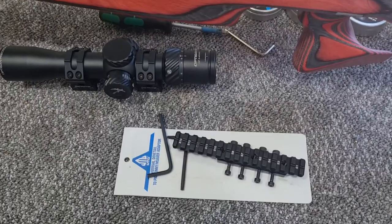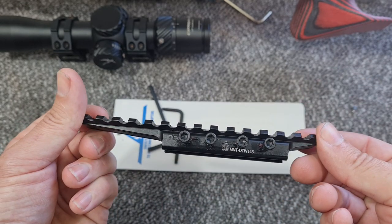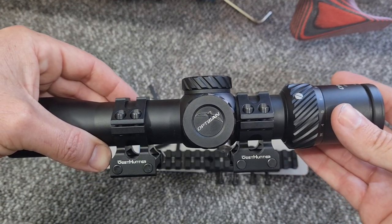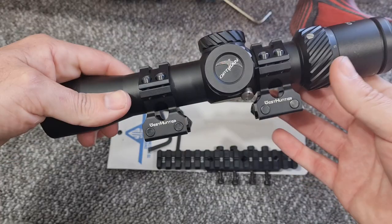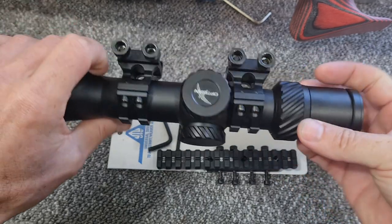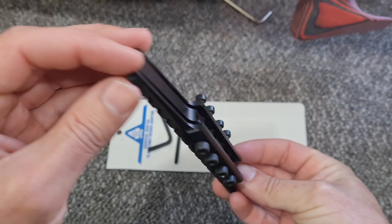I've recently come across this - it's a UTG/Leapers Picatinny rail adapter, which adapts from dovetail to Picatinny. I share a few different scopes between different rifles, and with modern rifles like the Kral having a Picatinny rail as standard, it's becoming obvious that the dovetail is just a pain, having to swap mounts is quite time consuming. But once you've got a Pic rail on there, if you're careful with how you space your mounts, I should be able to just swap the scope from one gun to the other by simply loosening off the four nuts. This came from Optics Warehouse and it was £16.